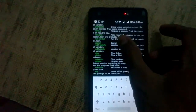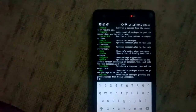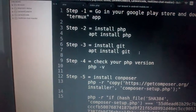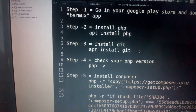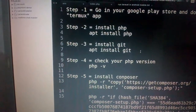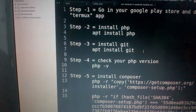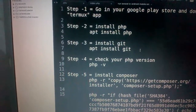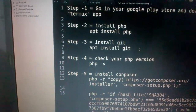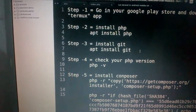Now moving to step two: install PHP using this command — `apt install php`. You can write this command in your Termux app and then after pressing enter, PHP will be installed on your Android phone. Then also install Git using this command: `apt install git`.